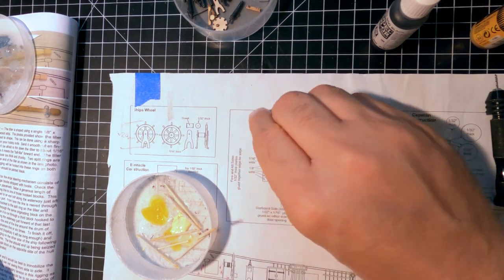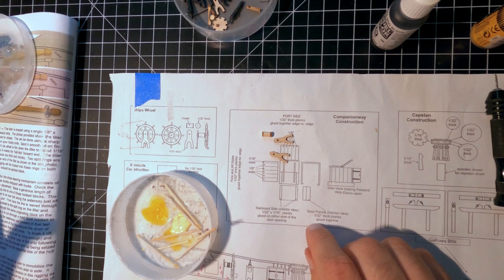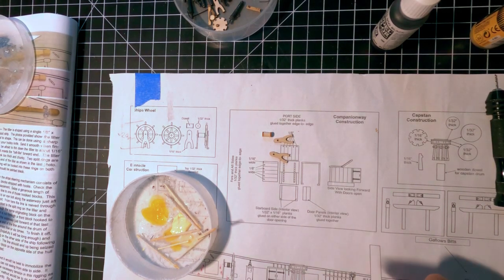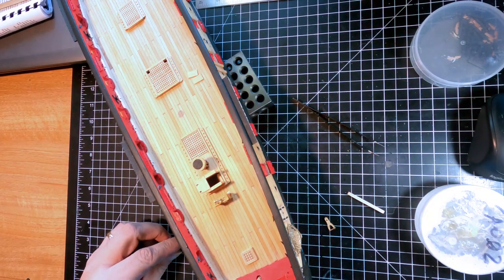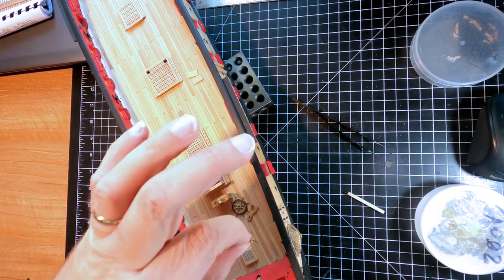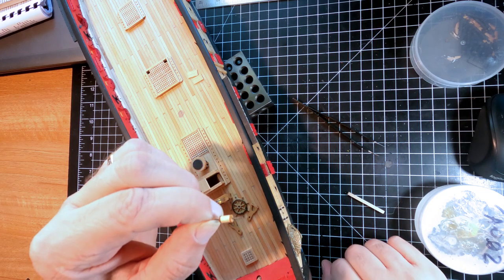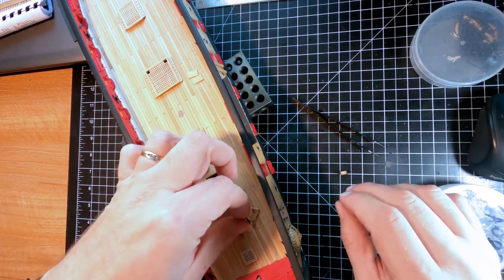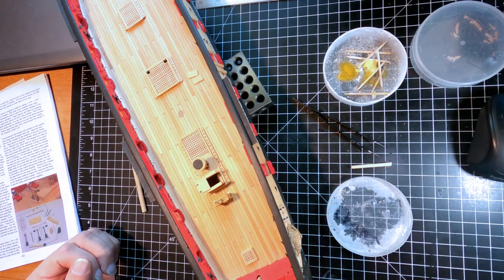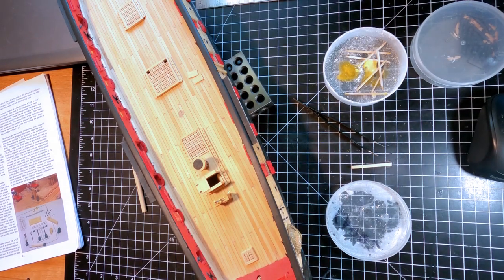I need to drill a hole in either end of the shaft for a 22 gauge wire rod to go through — that's the thicker wire and it becomes the shaft the wheel actually mounts through. The ship's wheel is completely built with all the different parts stained and painted. The cylinder is just a piece of dowel with two discs on either end, and a black wire drilled into either end. It's a bit long right now — I'll trim it once everything is installed. Since the deck has already been coated with Danish oil, I'm going to use super glue to mount it.